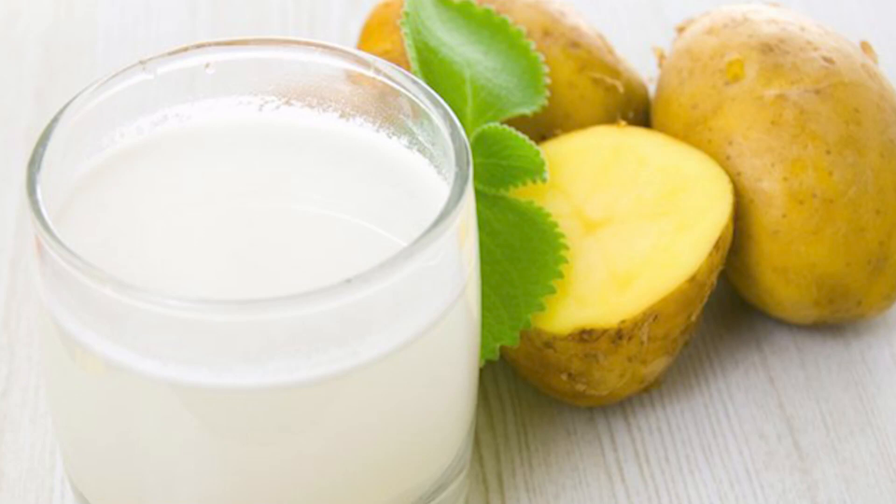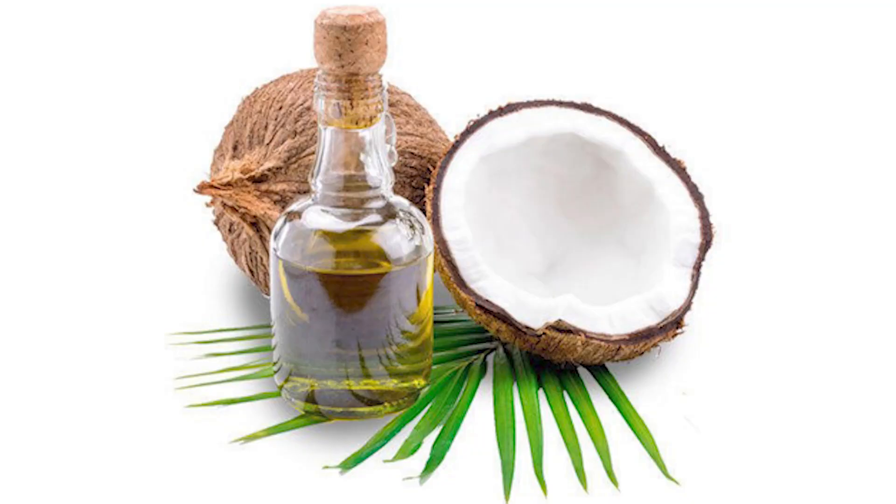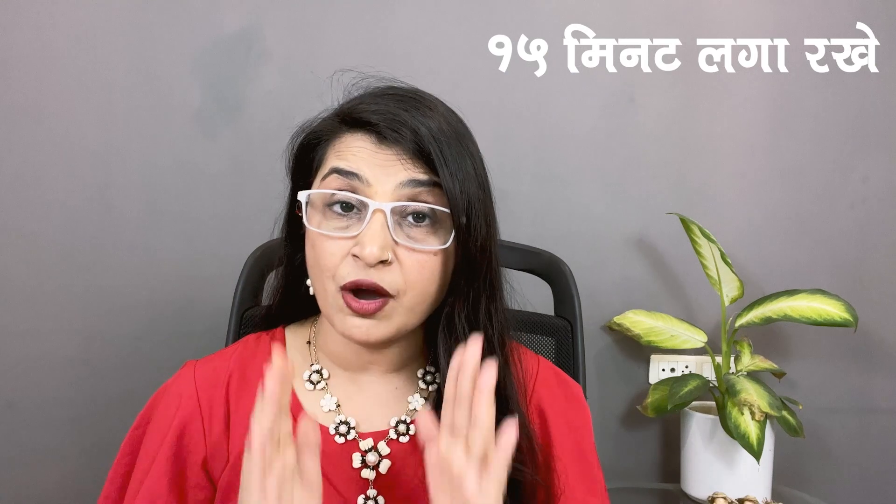It has a stretch mark benefit as well — for stretch marks and skin stitches. You have to mix 2 tablespoons of potato juice with 1 tablespoon of aloe vera gel and 1 to 2 tablespoons of coconut oil. Mix it well and apply for 15 to 20 minutes, then wash off with normal water and apply your favorite moisturizer cream. You will get better results.